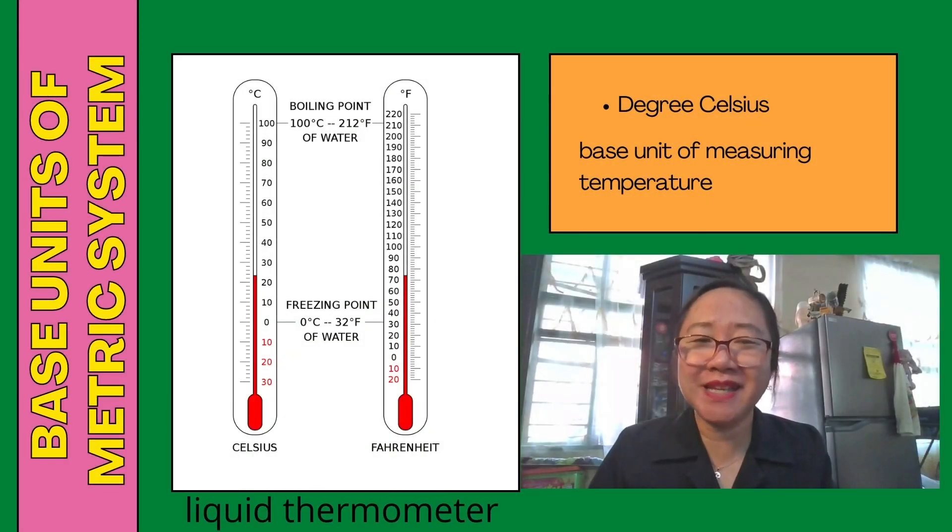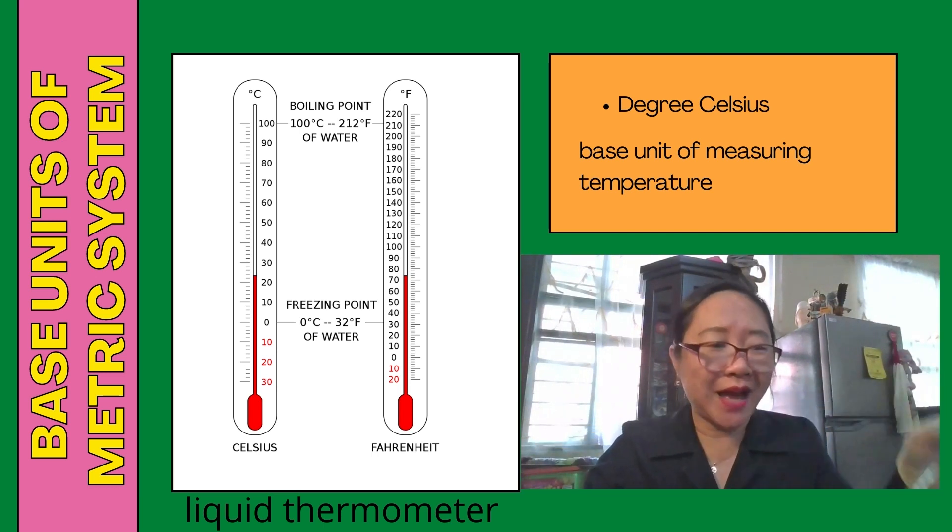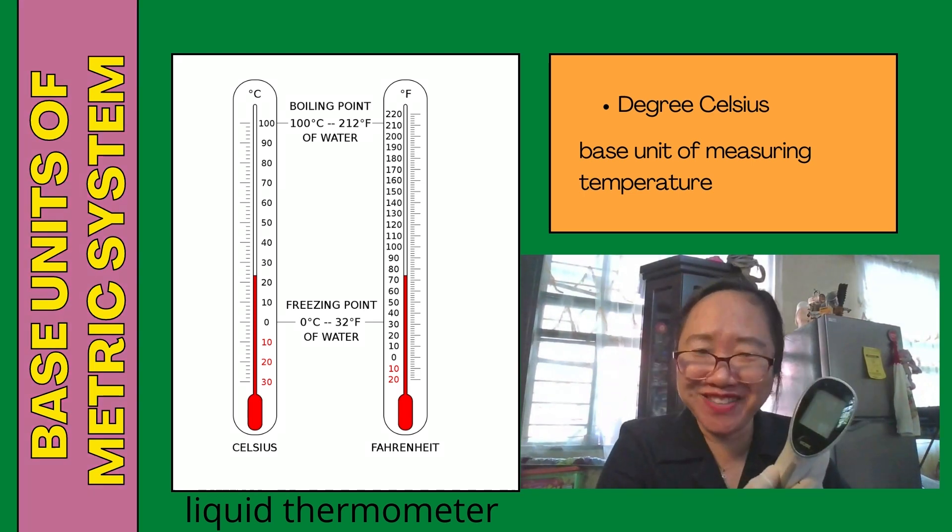Another base unit of the metric system is degrees Celsius, which is the base unit of measuring temperature. The instrument used is a thermometer. Here is an example of a liquid thermometer, and another is an infrared thermometer. A liquid thermometer is a glass tube filled with mercury, which is silver in color, and a standard temperature scale is marked on the tube from zero to 360 degrees Celsius. Temperature works with the principle of thermal expansion; with changes in temperature, the mercury expands and contracts and the temperature can be read from the scale.